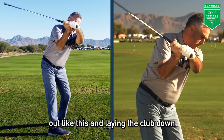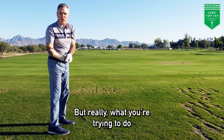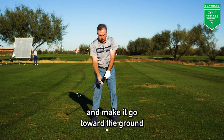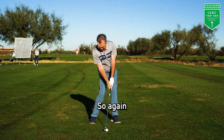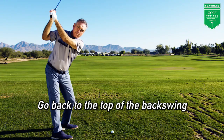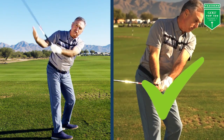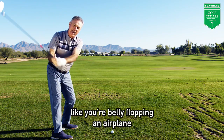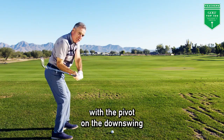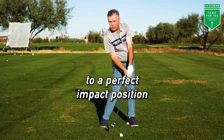You see folks trying to go out like this and laying the club down and making this move, but really what you're trying to do is take the bottom of the shaft from the top and make it go toward the ground. So again — impact position, take that to the top of the backswing, go back to the top of the backswing — then bring the bottom of the shaft toward the ground like you're belly flopping in an airplane, and that will put the club, when you blend it with the pivot on the downswing, right on plane, all the way to a perfect impact position.